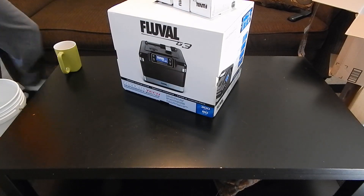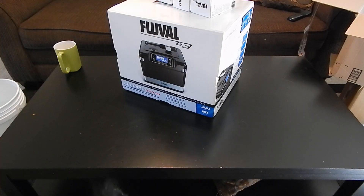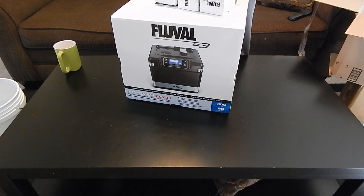Hey guys, what's going on? It's Brandon. Look what I got in the mail today. I got myself a Fluval G3.